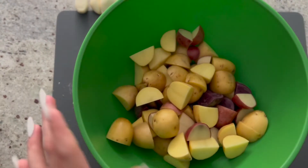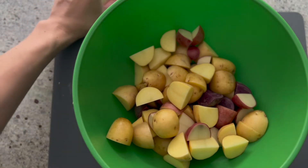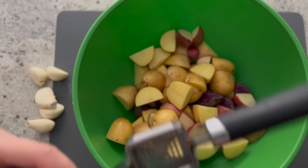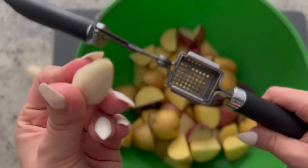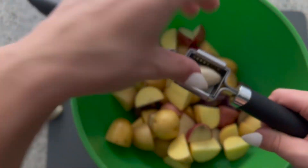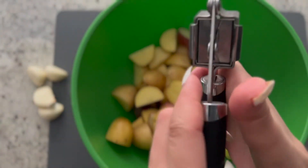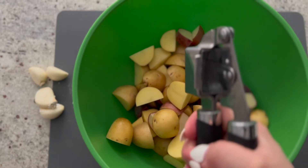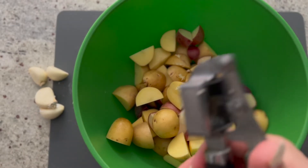Now the potatoes are chopped up. We're going to go ahead and mince our garlic. I have my little mincer here — I already took off all the skin off the garlic cloves. Let's go ahead and see if it's going to cooperate with me today. Look at that!